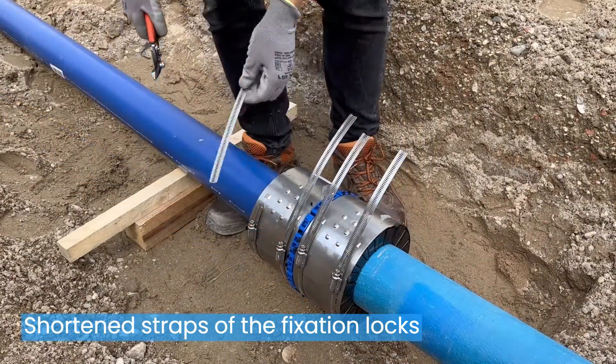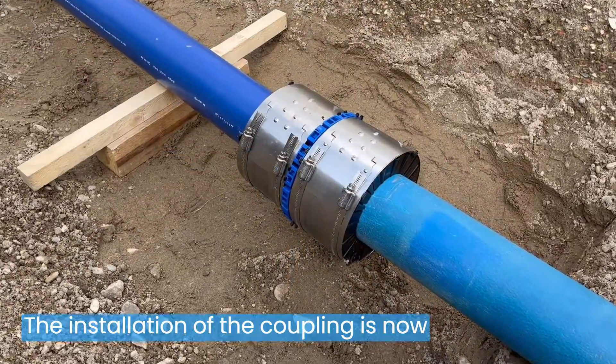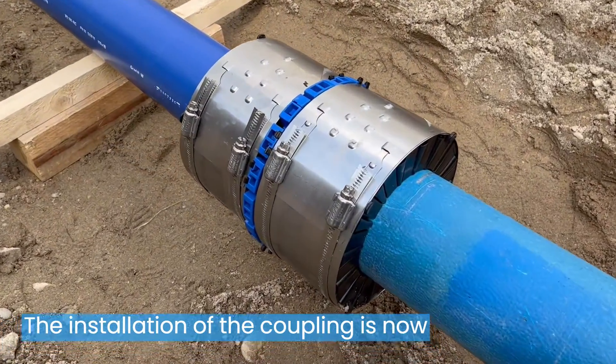Shorten straps of the fixation locks with the supplied cutter if necessary. The installation of the coupling is now finished.